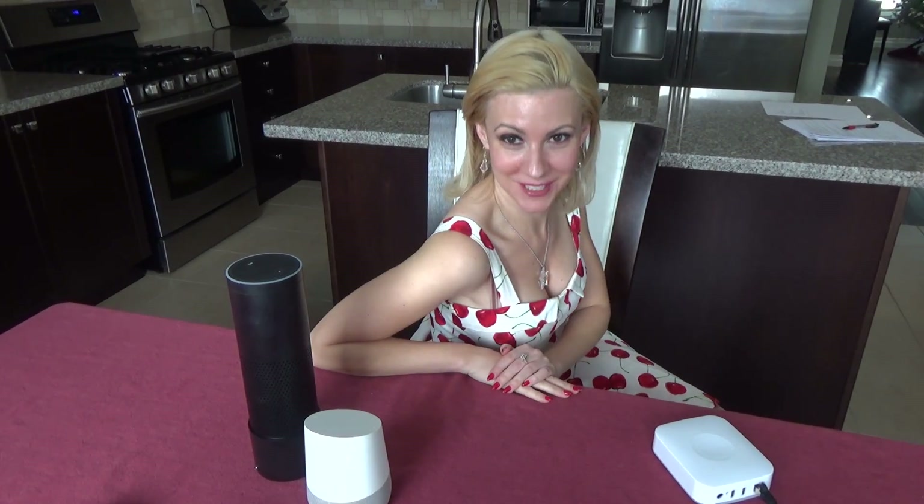I chose the Samsung SmartThings Hub over other hubs mainly for its R&D support. It will be around for a long time and have more updates with bug fixes and new features. They even plan to incorporate a SmartThings Hub into all of their Samsung TVs starting this year, so they will be around for a long time.